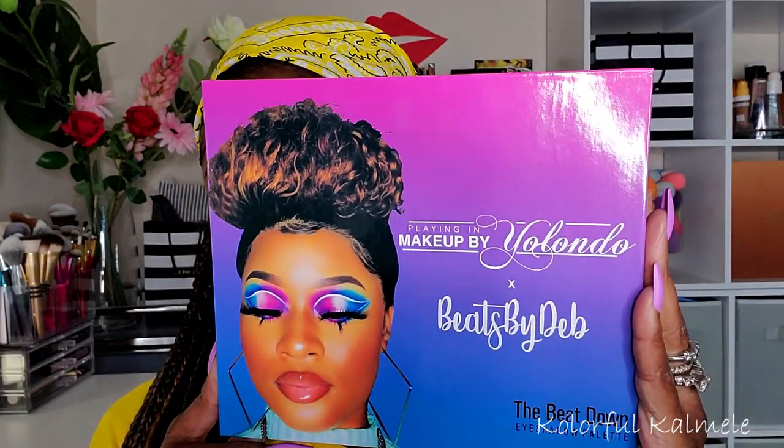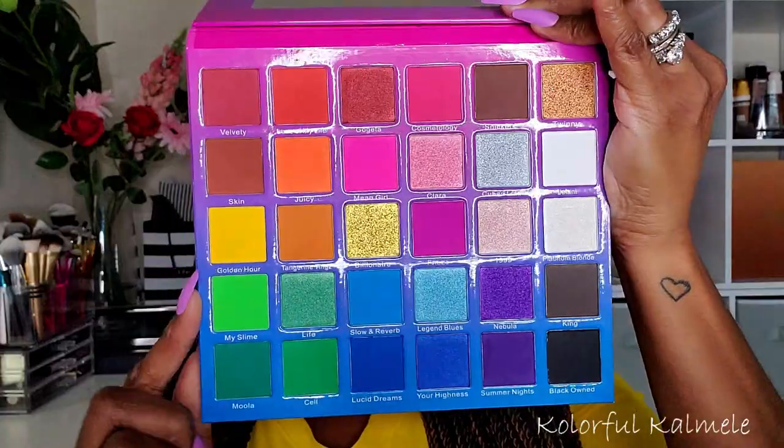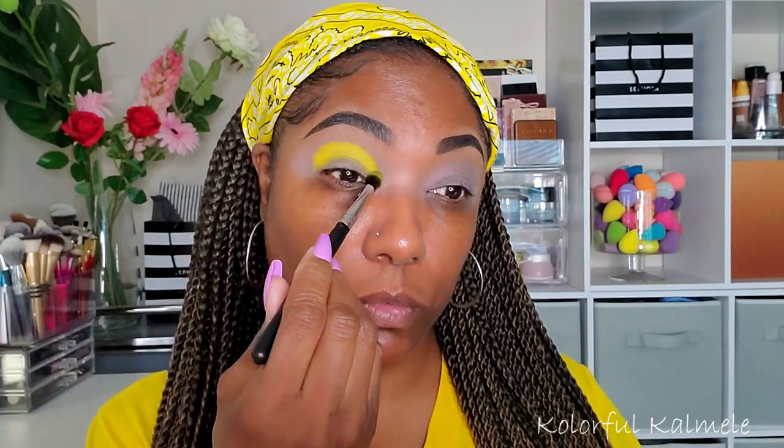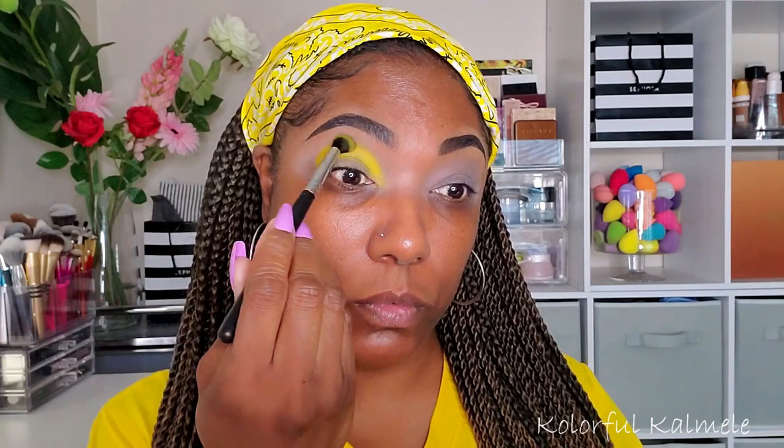The palette I'm using today is Makeup by Yolando, Beats by Deb — this is the Beatdown palette. I'm using one shade called Golden Hour, and as you can see it is ridiculously pigmented. A lot of times in palettes it's hard to find a yellow shadow that's nicely pigmented, but this one is perfect and it was exactly the color yellow I was looking for.